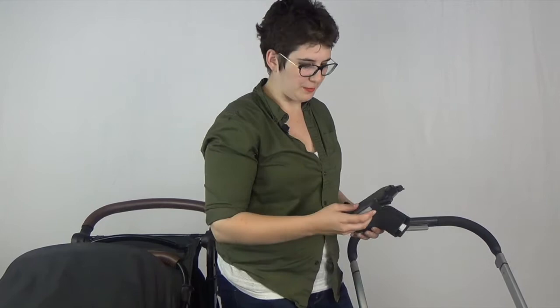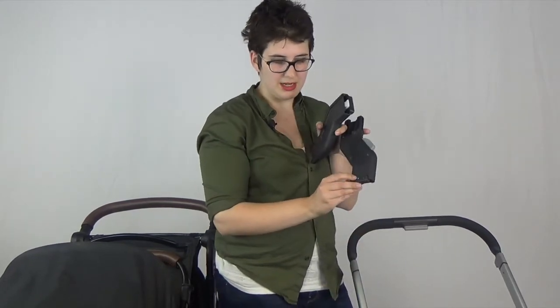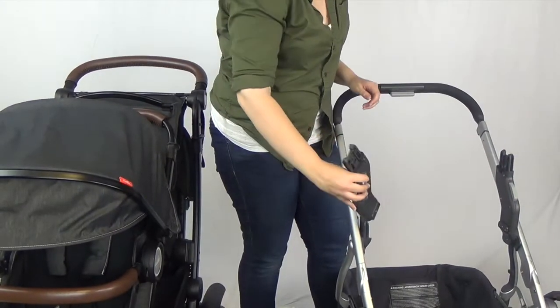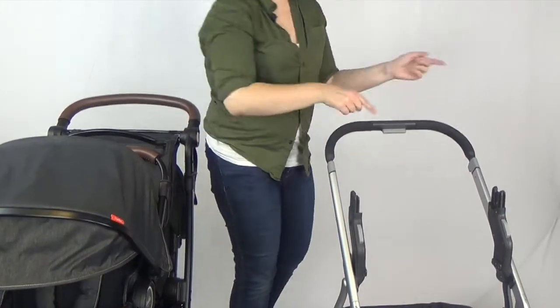For a double stroller we do have to change things just a little bit. These are upper adapters — basically they raise the first seat up by about six inches, which will give the two kids a little bit more room. There are little dots on the bottom of these; the little dots correspond to the little dots on your stroller, which is handy for those of us that can't remember which goes where.